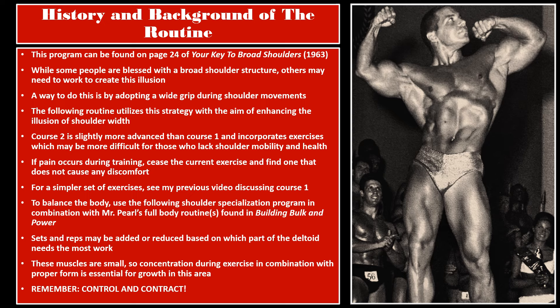To balance the body, use this shoulder specialization program in combination with Mr. Pearl's full body routine found in Building Bulk and Power. Sets and reps may be added or reduced based on which part of the deltoid needs the most work. Remember that these muscles are small, so concentration and proper form are essential. Remember to control and contract — slow down, you're not in any rush. Make sure you're following the entire range of motion throughout each and every exercise.